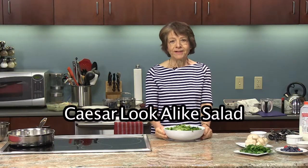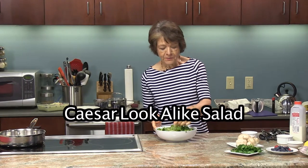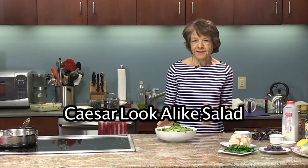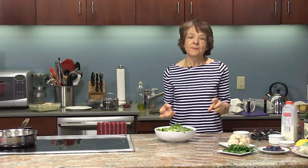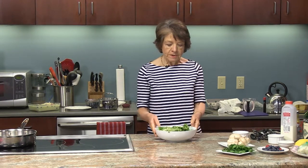The next thing we're going to make is the Caesar look-alike salad. Why is it look-alike and not the real Caesar? Because we are using our old butter yogurt again to give it a lot of flavor and texture to our salad, instead of the traditional ingredients that go into a Caesar salad dressing.